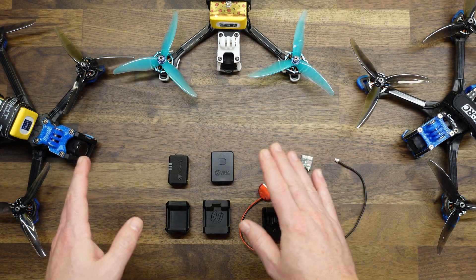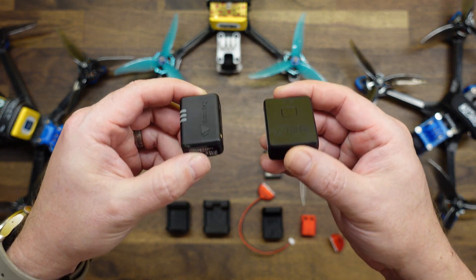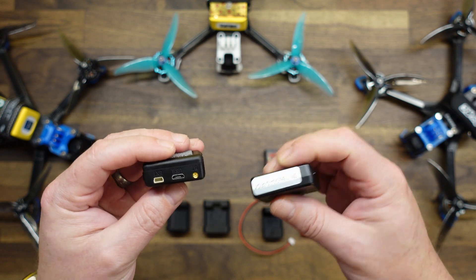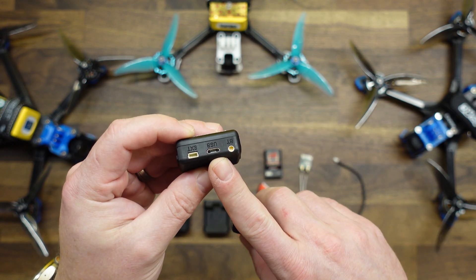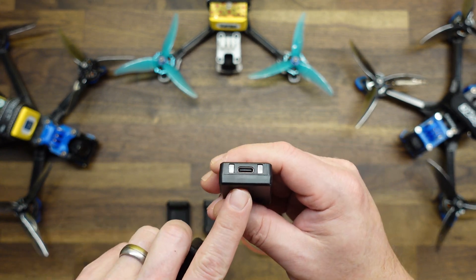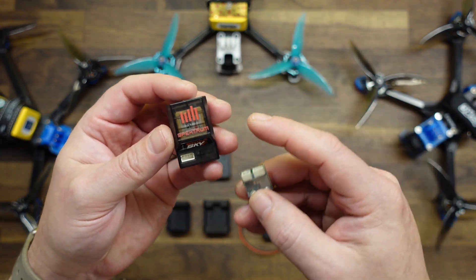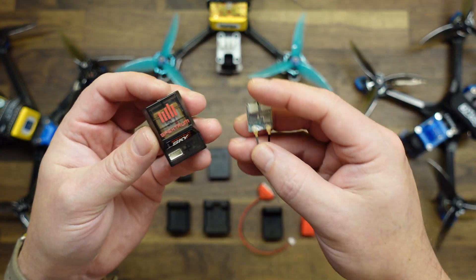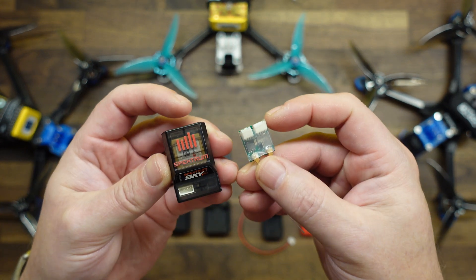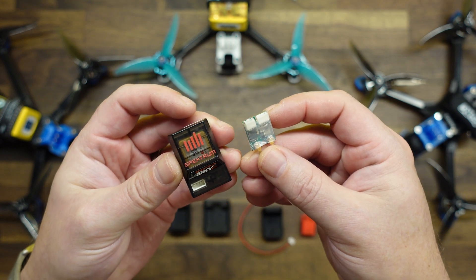The first two — the DroneTag and the Holystone — contain their own battery power. They are rechargeable units. The DroneTag recharges with micro USB, and the Holystone charges with USB-C. The next two modules, the Spectrum Remote ID module and the DroneTag BS, do require power and do not have a built-in battery, so you need to power these from your drone.